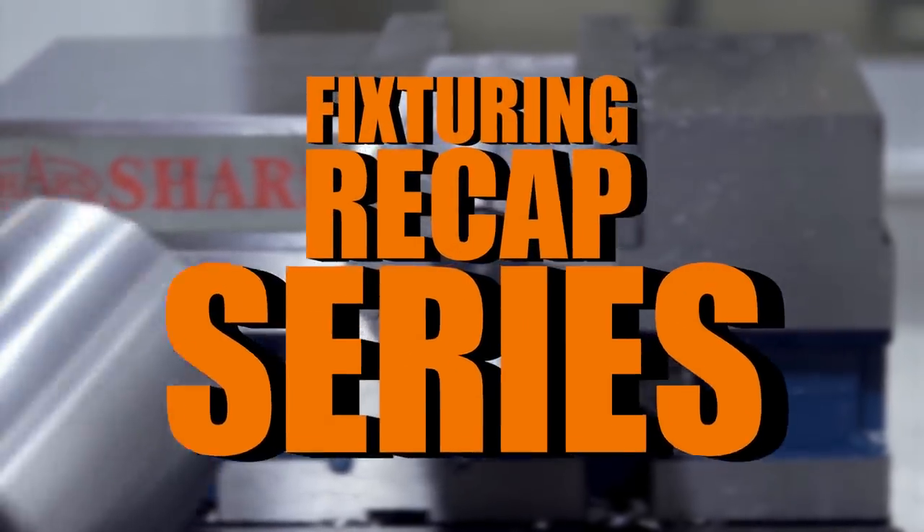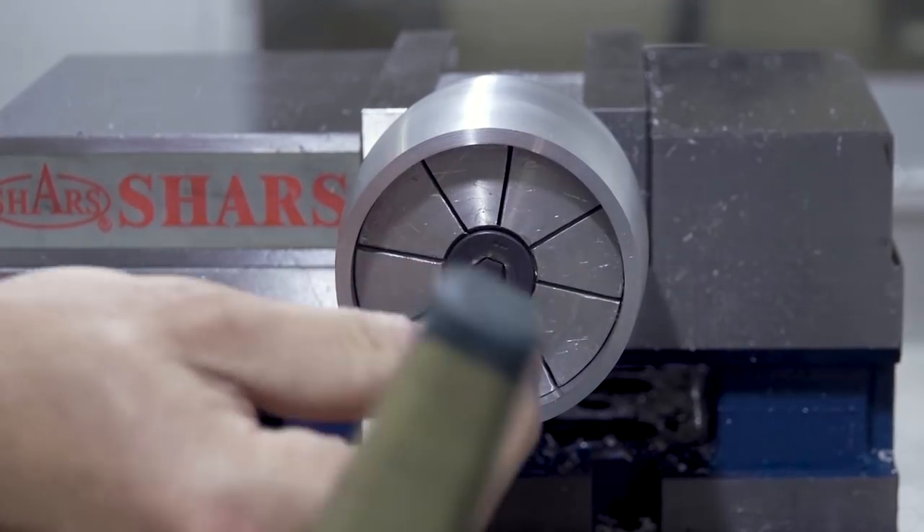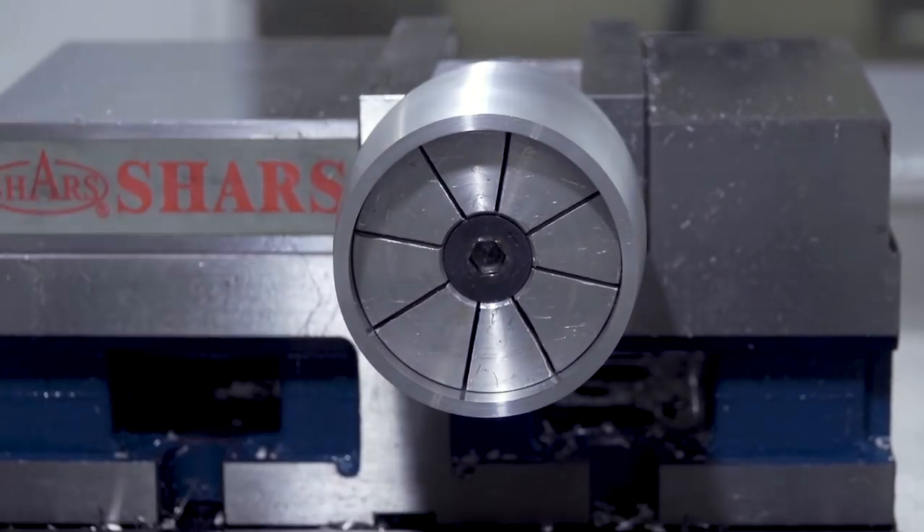Hi folks, welcome to part three of our fixturing recap series. Everything in this video is going to be focused on round parts or using chucks to hold parts.